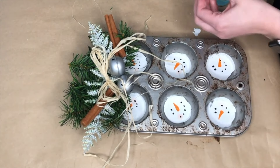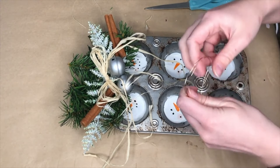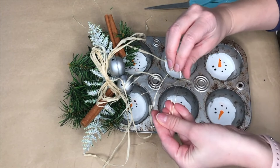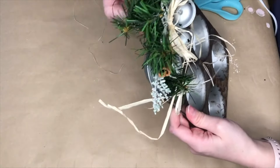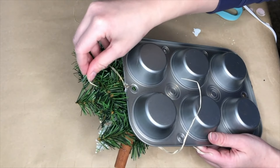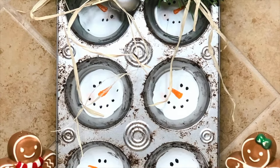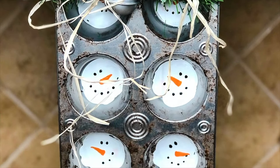If you're planning on just propping this DIY up on your kitchen counter, you'd be done, but I think I'm going to hang this off one of my kitchen cupboard knobs. To do that I took some gold wire, doubled it so it was a little stronger, made a loop, and hot glued it to the back of the muffin tray. Once that dried it was perfect and could hang easily off my kitchen cupboards.